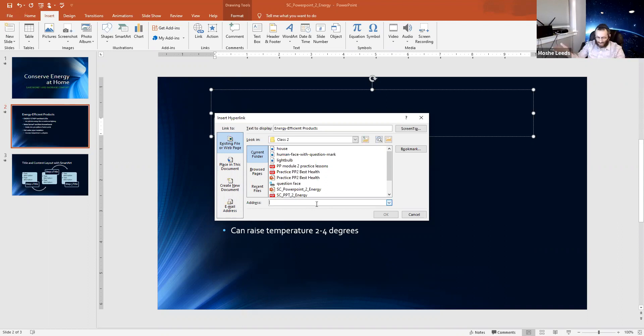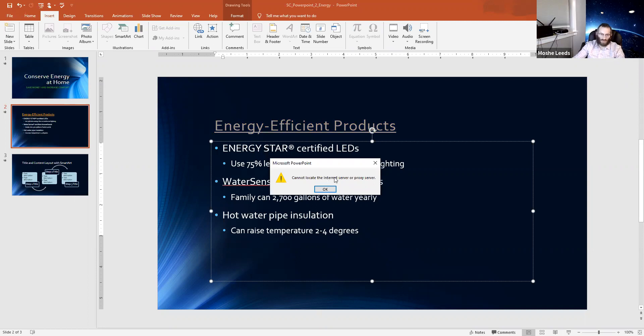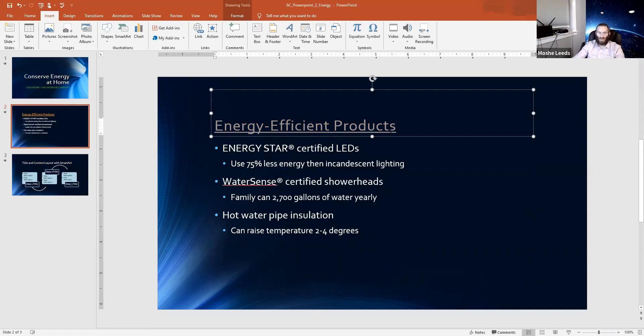It's an obsolete website, but just for demonstration. It defaulted because I had already entered it before. I press OK — the text to display is 'Energy Efficient Products.' Click OK. Notice the text changed colors, which indicates it now has a link. If I hold Control and click on it, that would open the web page. Now that is linked to that website — if you have a functional website, you're welcome to put whatever you want there.